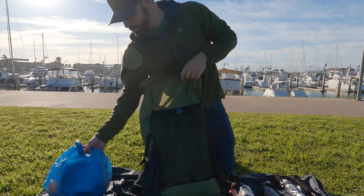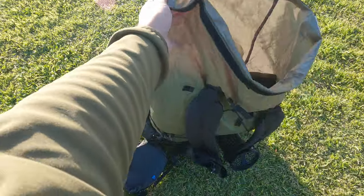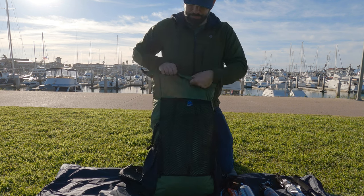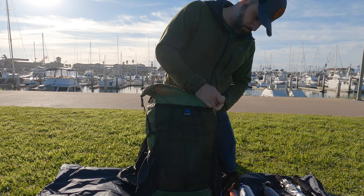The next thing to go in is my bear bag and my food. The last thing I put in is either your bear bag or, depending on if you have a larger backpack and need to carry a bear canister or an Ursack, that's always going to go on top for me. I also have my stove kit in my bear bag or canister, so all that nests into one bag. The main reason I put food on top is I like to have it accessible on trail when I stop for lunch — it's the first thing I pull out for quick access to snacks.